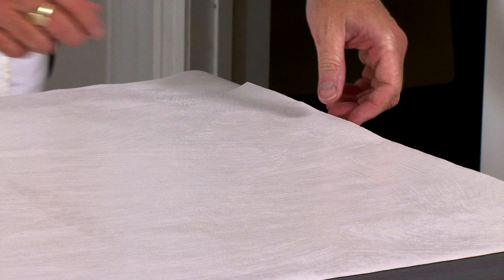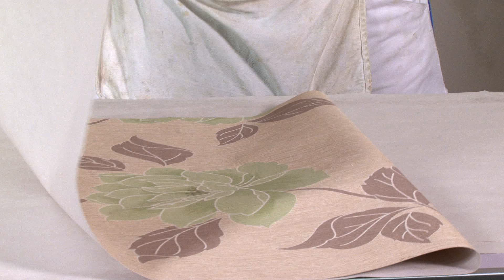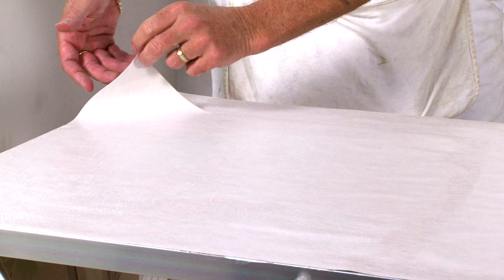Here I've pre-cut two pieces, longer than necessary to allow for pattern matching, and I'm folding them ready to carry to the wall.